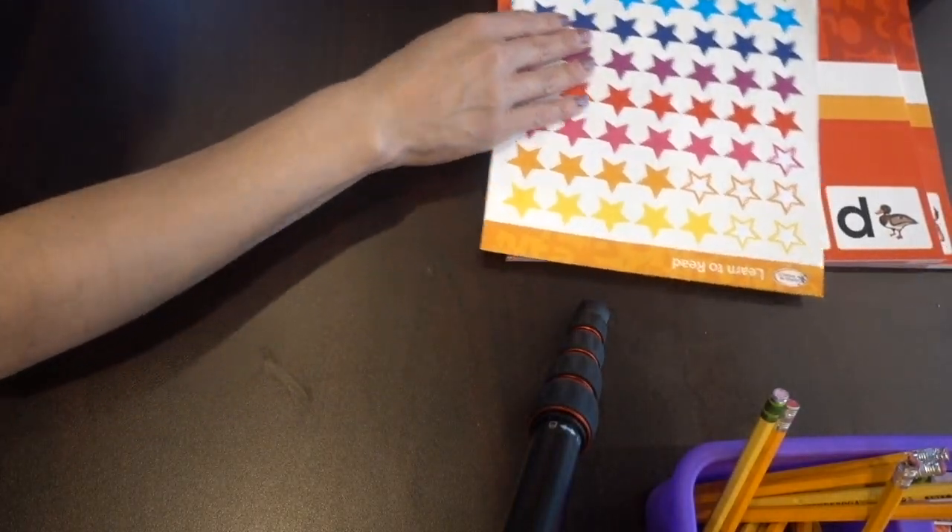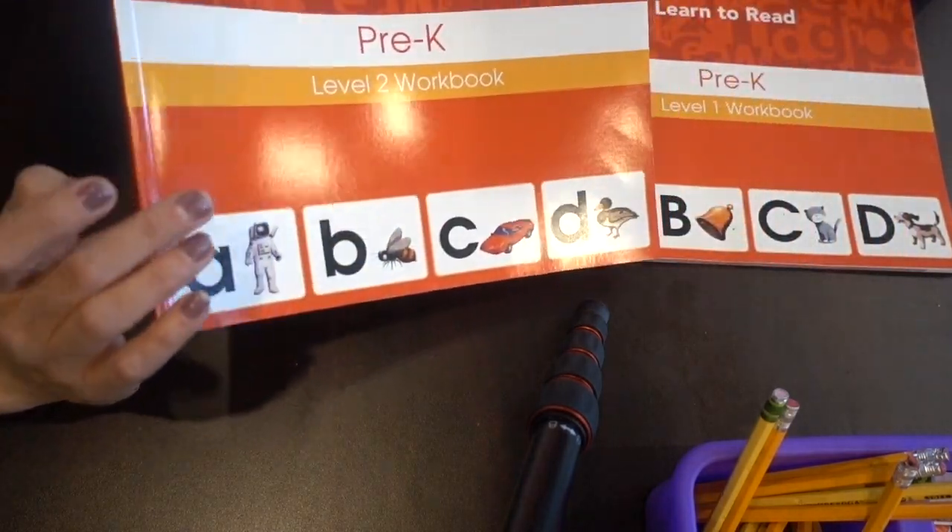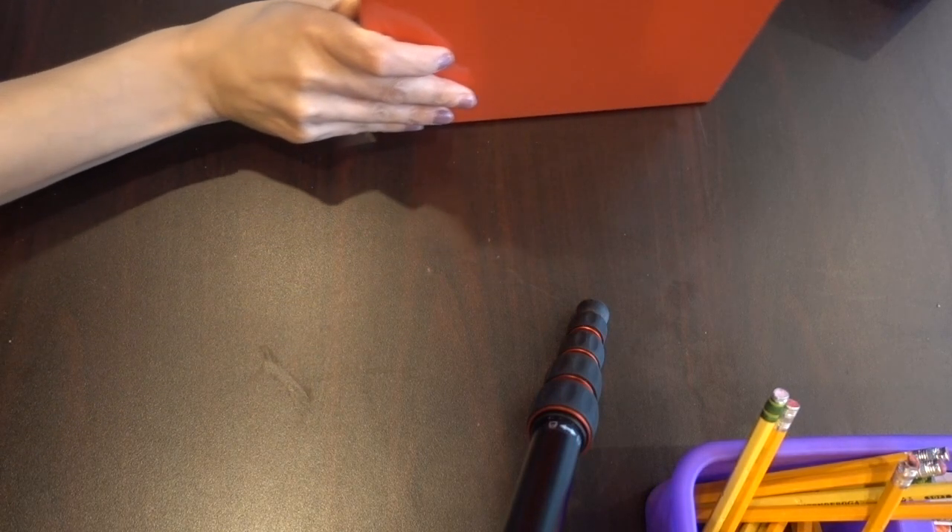That was the first level, which would be the pre-K level. We started her very late — she was almost five years old. She was four when we started homeschooling, and I waited. Maybe we did start at four and that's why we didn't finish it, but she did pick up on her sounds.